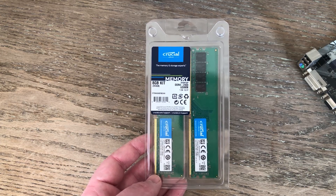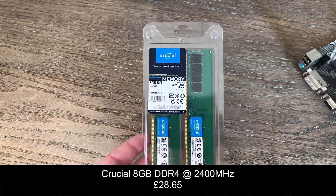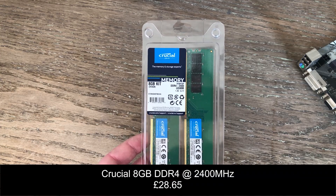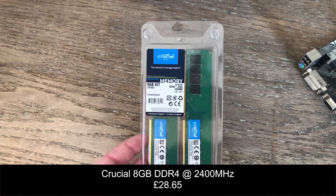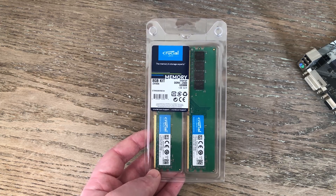For RAM we went with 8GB of 2400MHz DDR4. 2400MHz isn't ideal even in dual channel. I didn't go with 4GB because I actually wanted to start some games, and 4GB would really struggle — not only to run them, but some games will refuse to start with 4GB of RAM. Faster memory is always better, but this was the cheapest stuff I could find in stock.